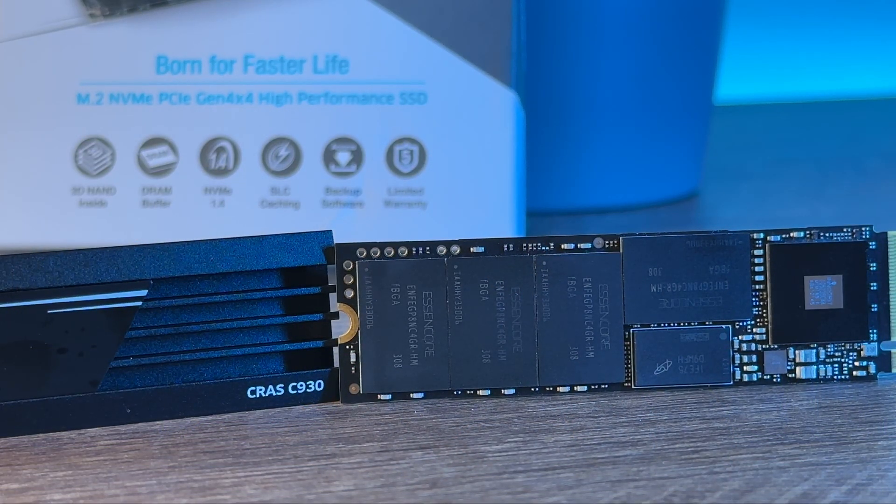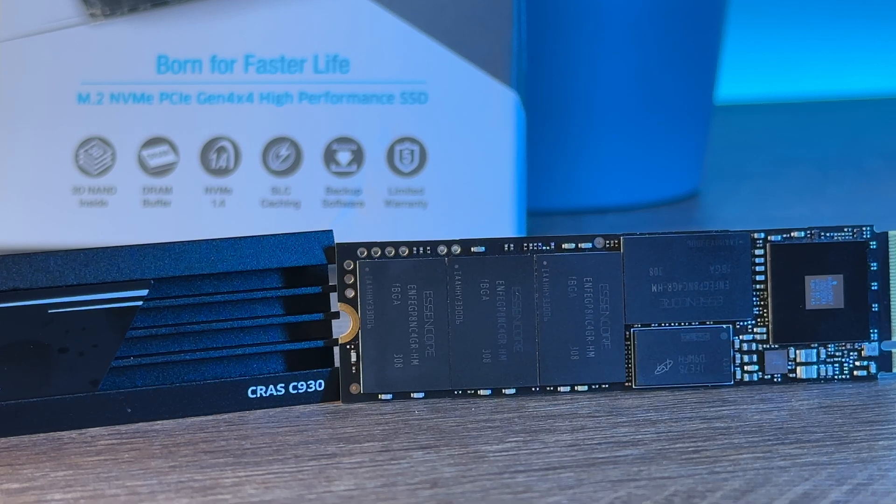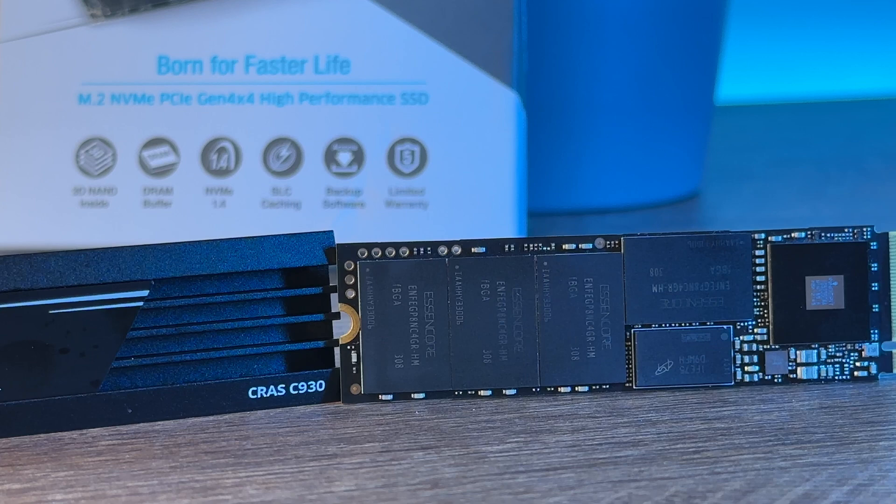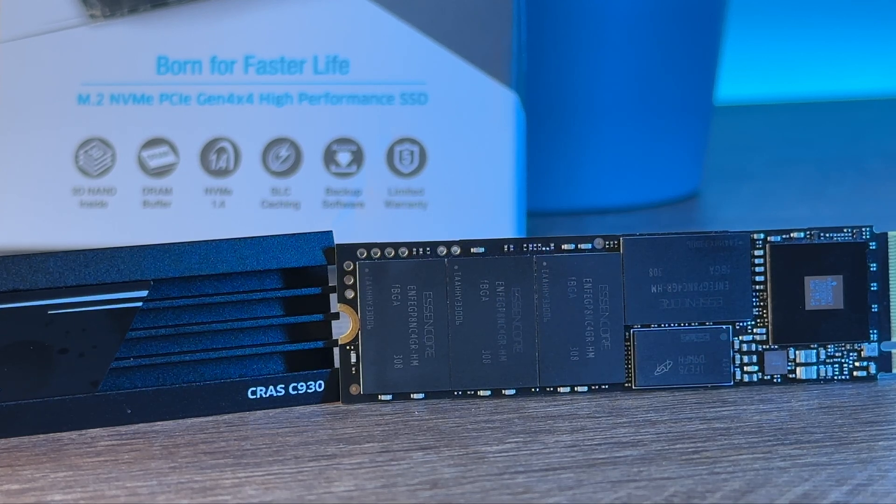The box contains the M.2 itself but it also comes with an optional add-on aluminium heatsink. It has a DRAM cache buffer, intelligent SLC caching algorithm, SMART condition monitoring, LDPC ECC, global wear leveling, and powerful AES 256-bit encryption.